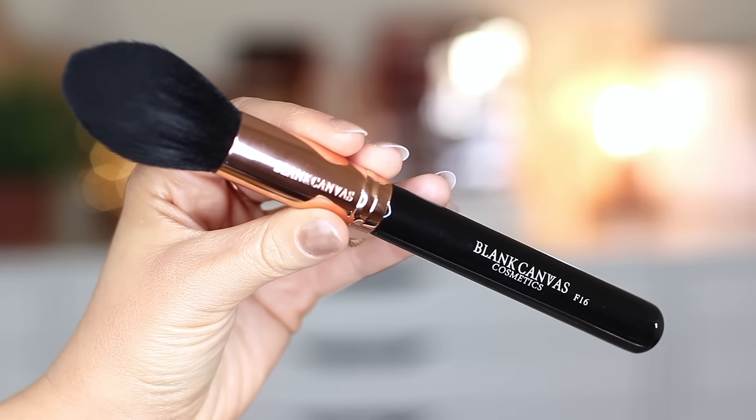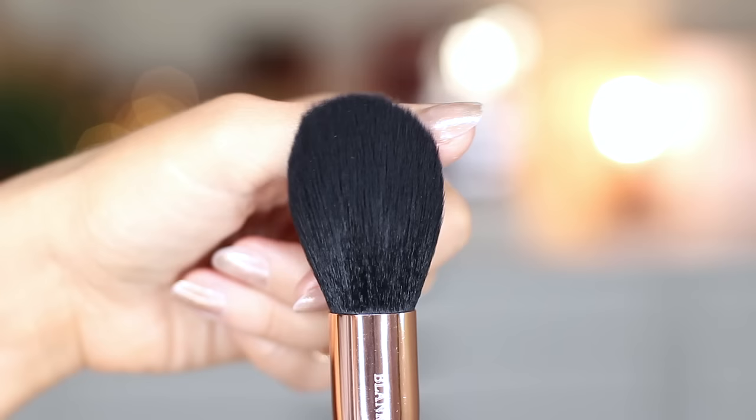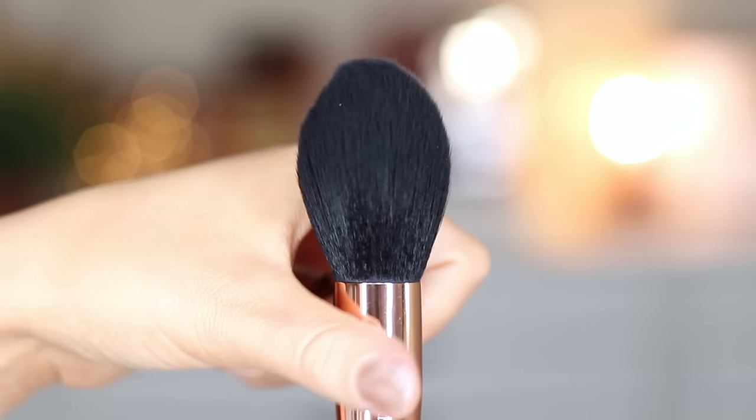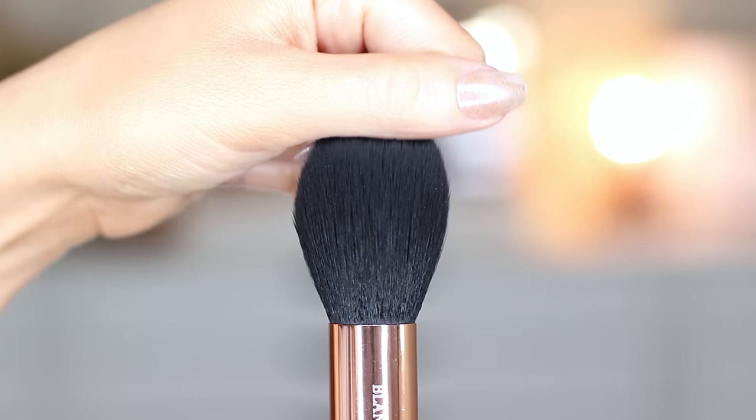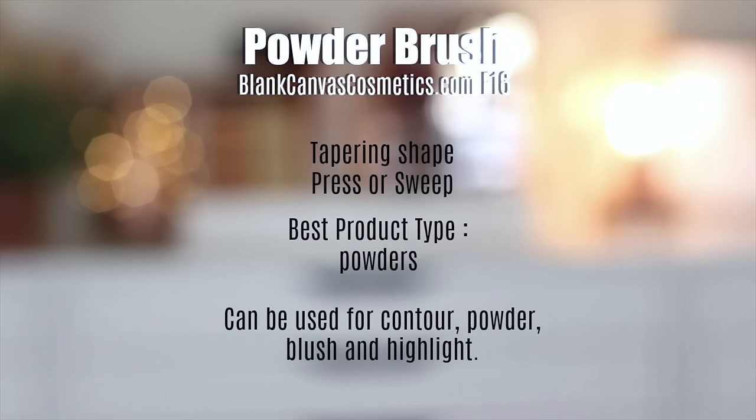For setting the makeup, I've chosen the F16, and the reason I've chosen this is because it is a tapered brush, meaning we can use it in a few different ways. The tapered shape will allow you to press on powder or to sweep powder. It does work best with powders, so your powdered bronzers and blushes. It's big enough that it can be used on the body as well as the face.